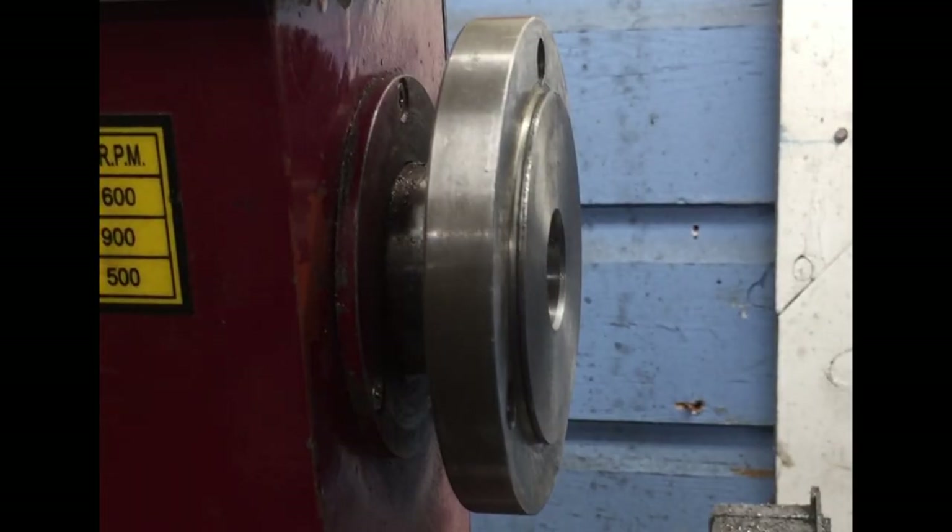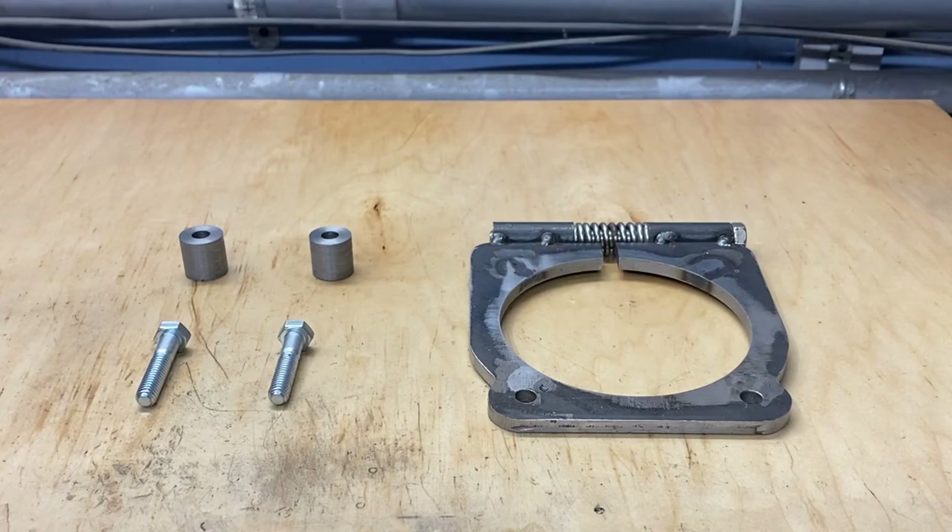Greetings fellow DIYer and welcome to my video. This is the spindle on my lathe — the chuck mounts right here and I can put work in the chuck and do operations. I wanted a way to lock the spindle. You're probably thinking, why would you ever want to lock your spindle? It needs to spin, that's how you make stuff. Well, sometimes when you are using a tap or a die on the work it would be a whole lot more convenient if the spindle was locked so that all you had to do was rotate the tap or die. That's why I decided to make a lock for my spindle.